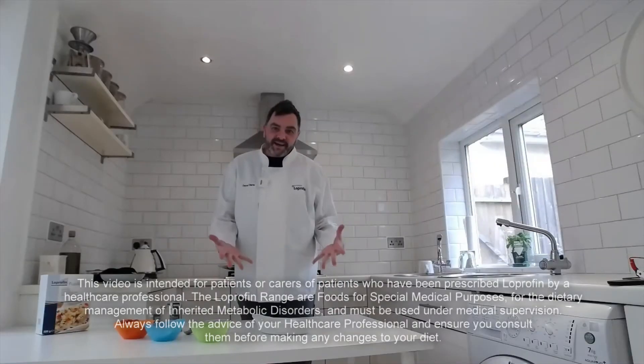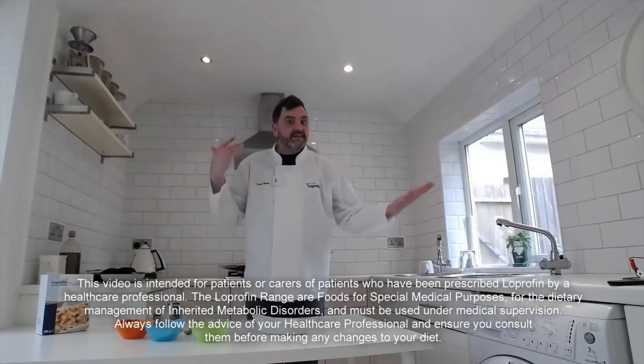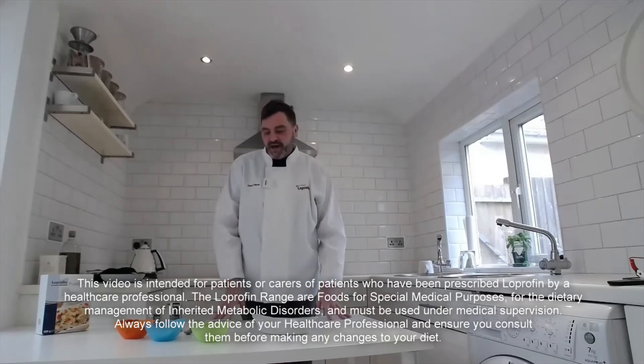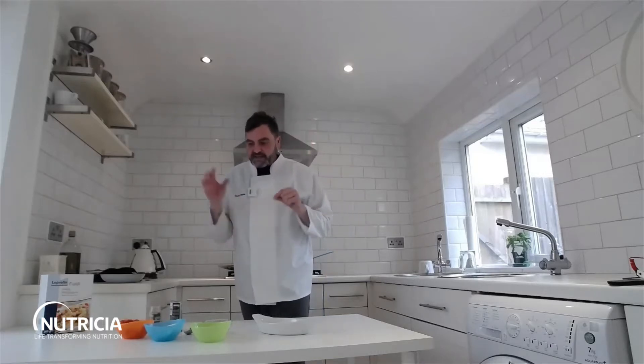Hi guys and welcome back into the kitchen — another great pasta recipe for you today. This is one I saw on TikTok and it kind of took the internet by storm. I had to try it, and then I thought, oh, I wonder if I can turn this into low protein — and it works just as good, so I thought I'd share it with you.